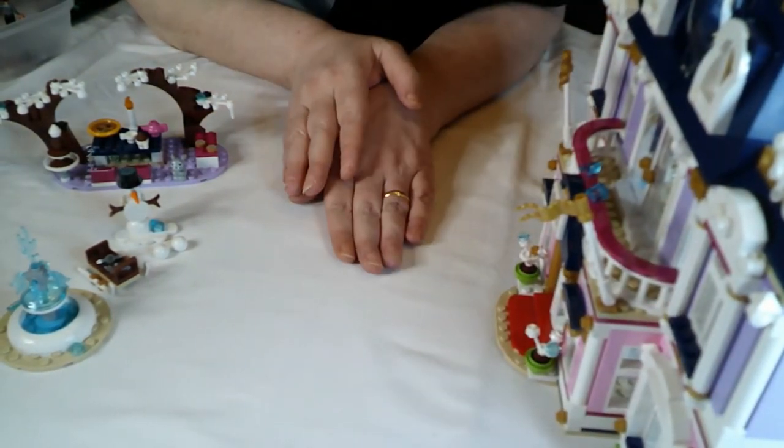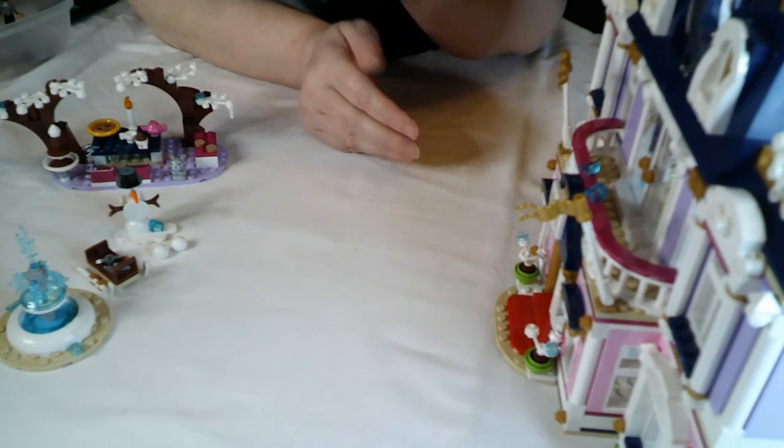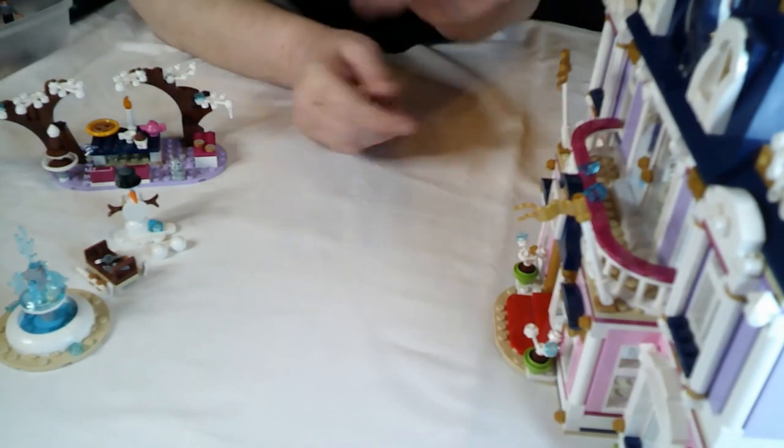I've already decided I'm going to display this with the autumn pack because I like the little cute pumpkins. I like the pumpkins, so I'm going to display mine as the autumn version.